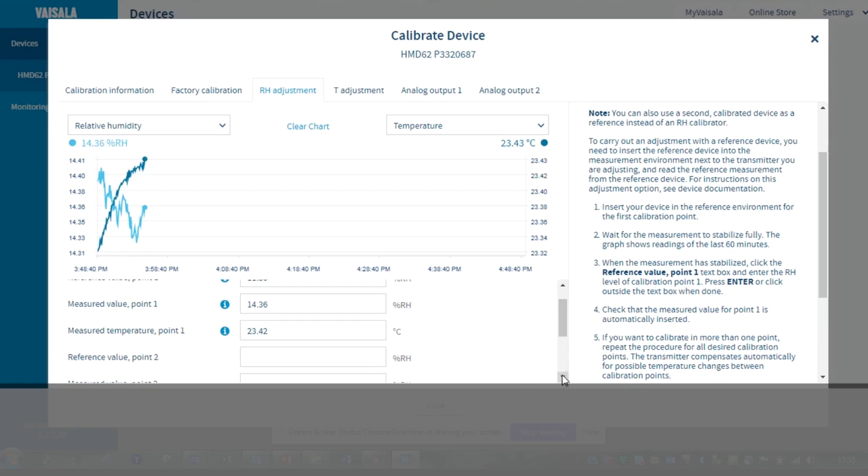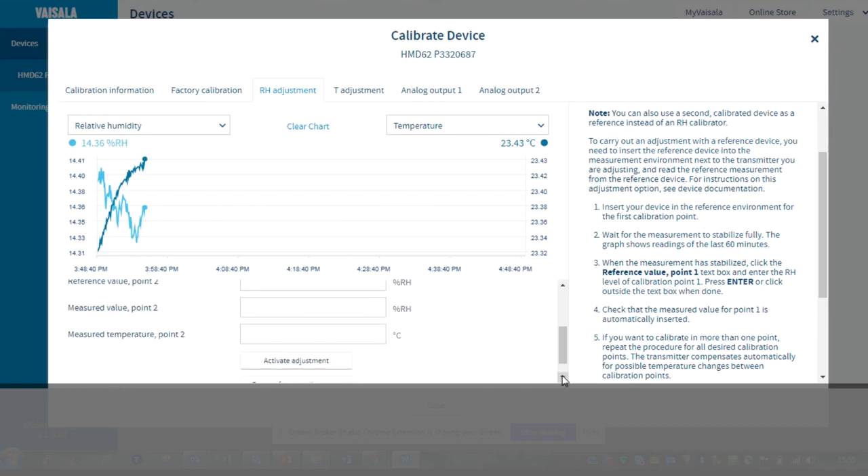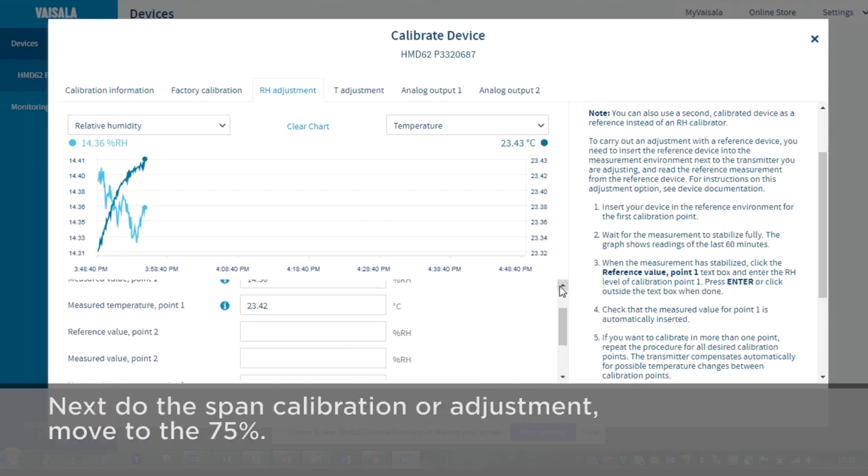We're done at the low end. Now let's do the span calibration or adjustment. Let's move to the 75% pot.